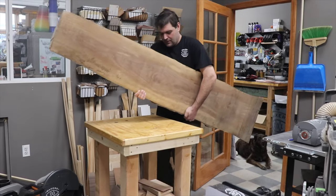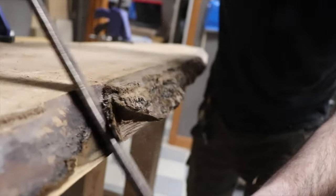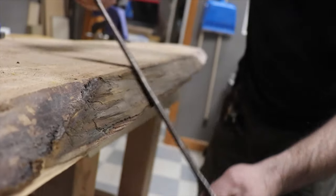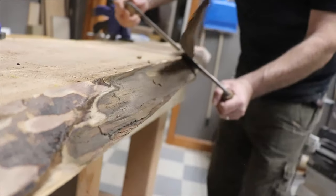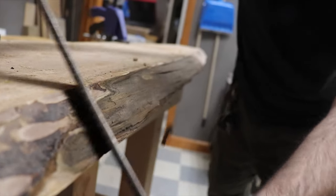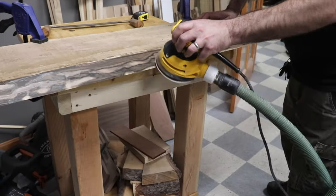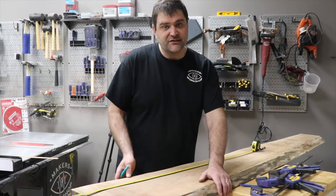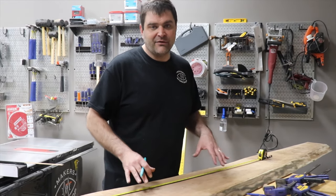After sketching out dimensions, I picked out a slab of walnut that would work well for the top of the dresser and started pulling off the bark. Then I sanded the live edge up to a 220 grit. At this point, we have the edges of the slab prepared, so I'm going to cut it down to length and then run it through the planer and get it ready for our resin pour.